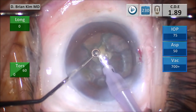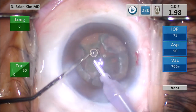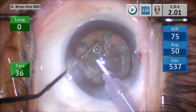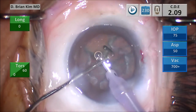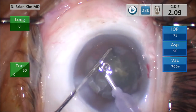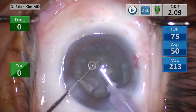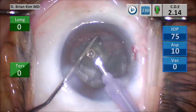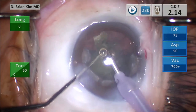This is the final little piece. I'm making sure the chopper is definitely underneath the epinuclear ridge. I pull that lens piece out of the capsular fornix and now it's in the middle of the bag and I'm able to manipulate it. I'm manipulating the lens piece so I can crush it between the chopper and the phaco tip. As the piece becomes smaller, I use high vacuum to emulsify the lens piece and a little bit of ultrasonic energy.